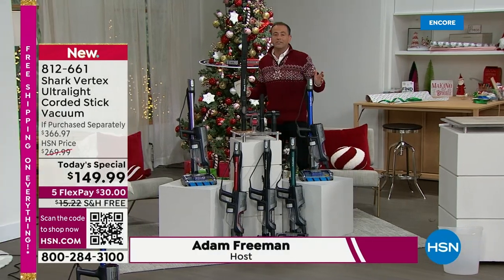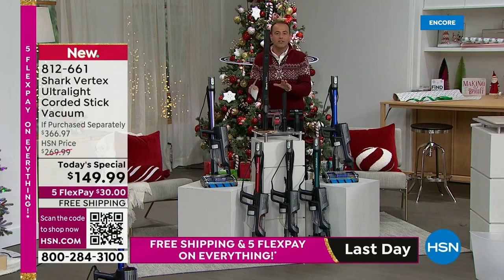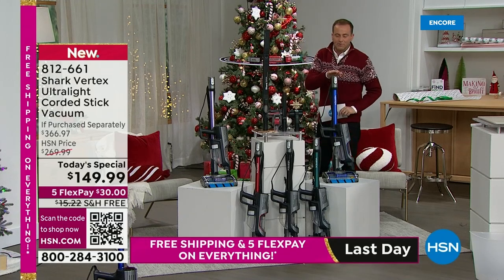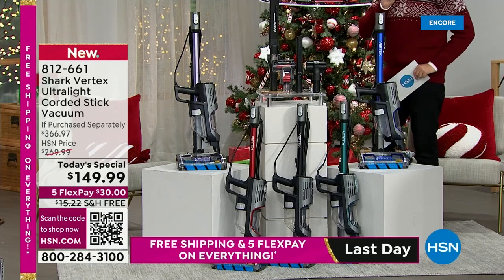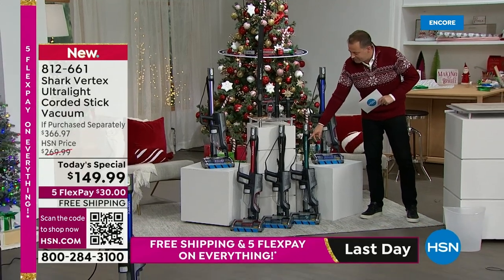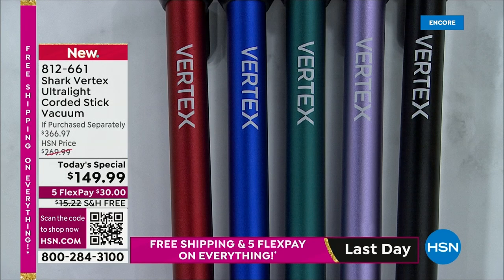I want to ask you to Google this vacuum cleaner because you're going to find it for so much more money compared to what we have. Let me go through colors first. This is called Blue Iris — available right now. You'll notice this vacuum stands up by itself; you do not need to mount it to a wall — a big crowd pleaser. We also have a deep teal, black, paprika, and lilac available.